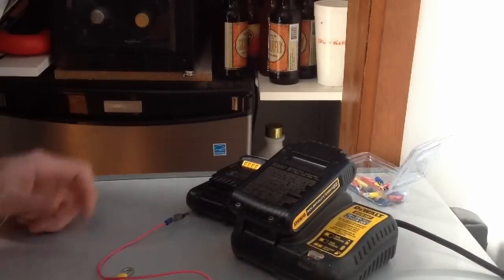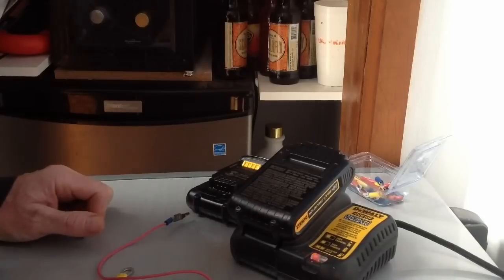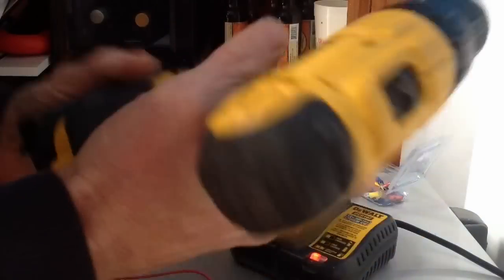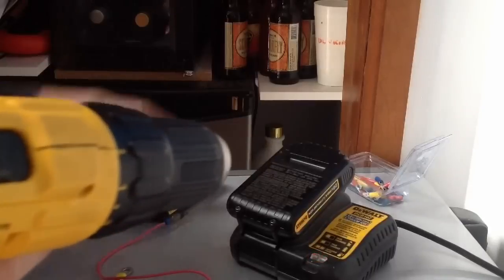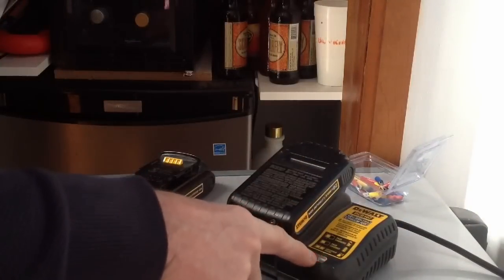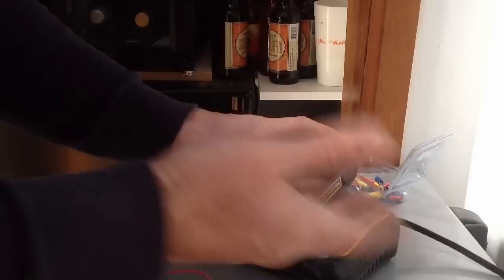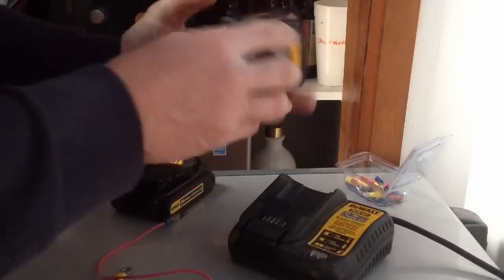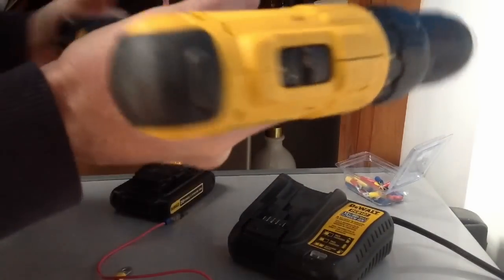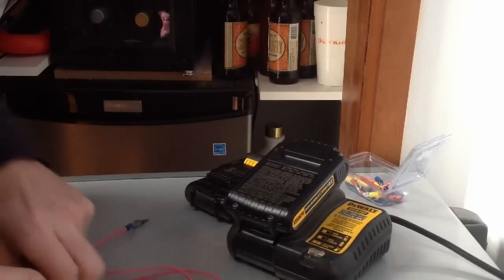This is literally two to five minutes later. This was the good battery we used to jump the dead battery — positive to positive, negative to negative. Before, this battery wouldn't even make the charger blink; the charger didn't even know it was there. Now it's blinking, so it's charging. And look at that — just saved 50 bucks and now back to two batteries for the cost of absolutely nothing.